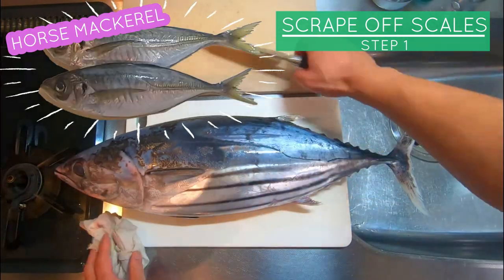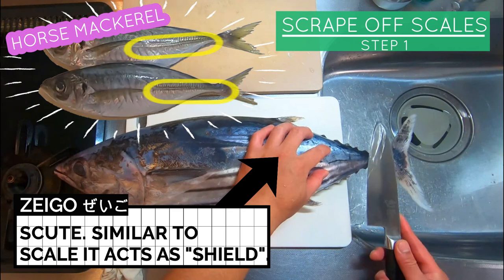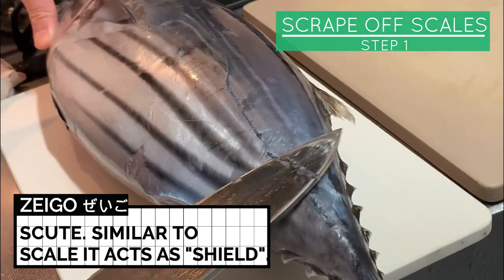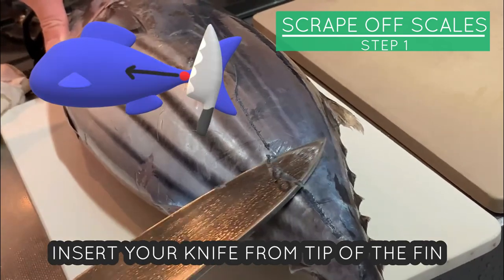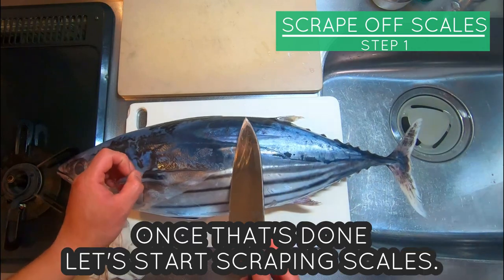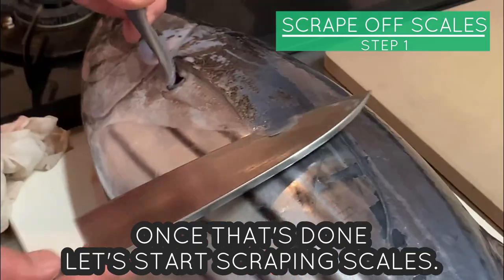Like horse mackerel, there are thin zeigo — a scale-like structure that is long and spiky. Let's get rid of this first. Insert your knife from the tip of the fin and move your knife in a sawing motion. Once that's done, let's start scraping scales.